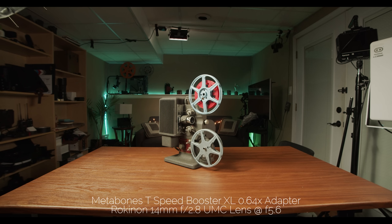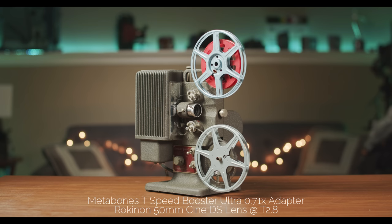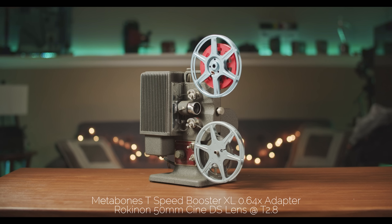If you like the full-frame look and have full-frame lenses, get the XL 0.64x. But be aware: if you put a non-full-frame lens like the Sigma 18-35 on it, you'll see dark edges because that lens doesn't cover full-frame. If you have a mix of full-frame and APS-C lenses, I'd recommend the 0.71x — you won't get as wide a field of view, but you'll still get a cinematic Super 35 image size similar to how most films have been shot over the last hundred years.